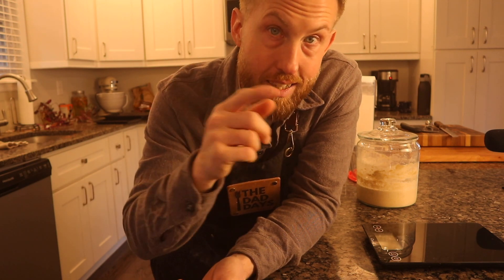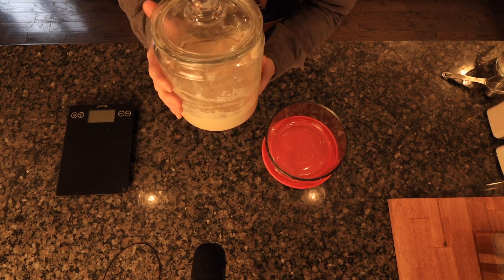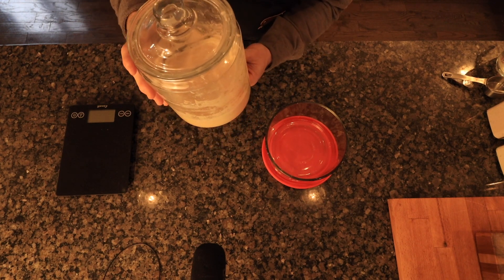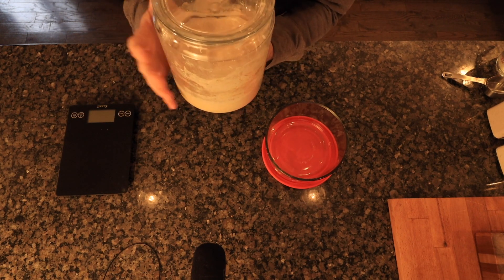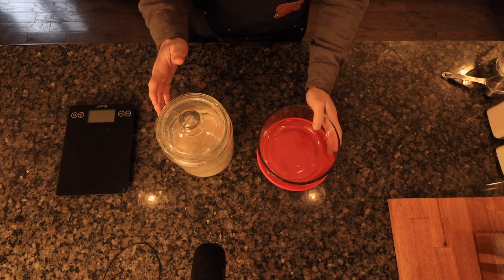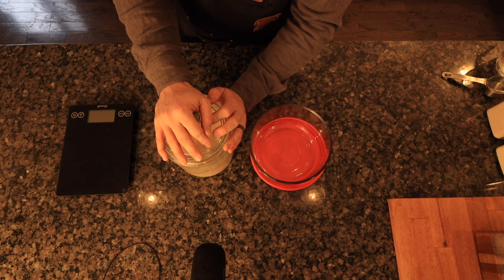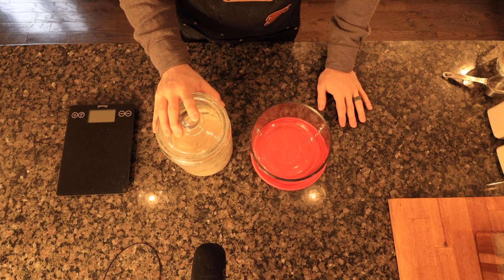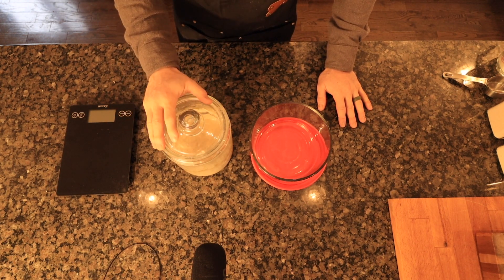My starter is out of the fridge — it lives in a container like this. Once every so often I remove it just to clean the sides, scrape it down, wash the container, but that doesn't happen that often. I usually feed my starter at a one-to-one ratio, so if I put 50 grams of flour in, I add 50 grams of warm water.